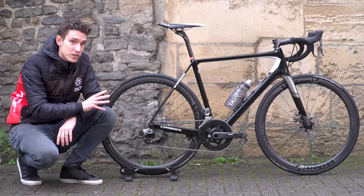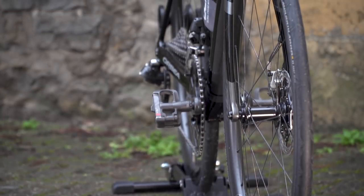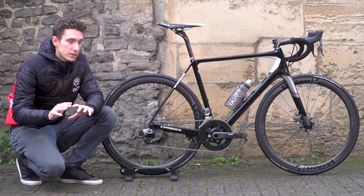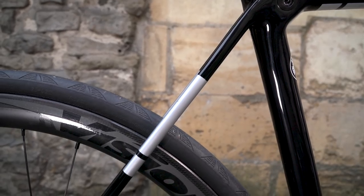This frame set — or the rim brake version — is actually just 790 grams for the frame. This disc version adds just another 50 grams on top of that, and that is for the OMR level, which is the top-of-the-range version, which this one conveniently is.